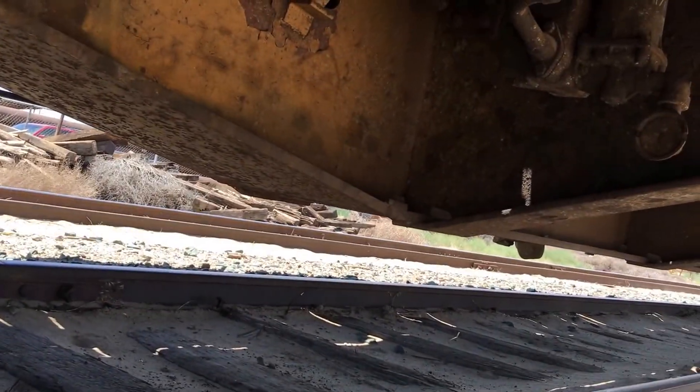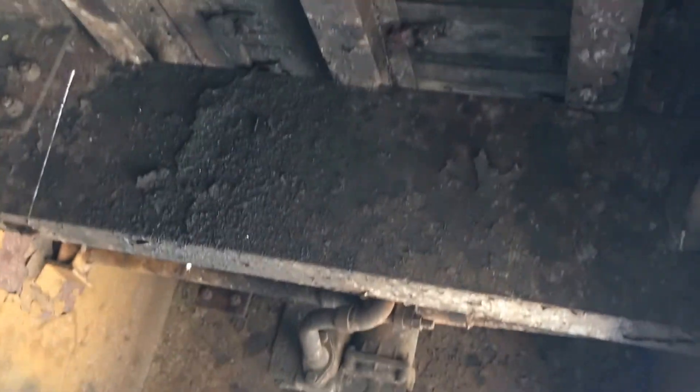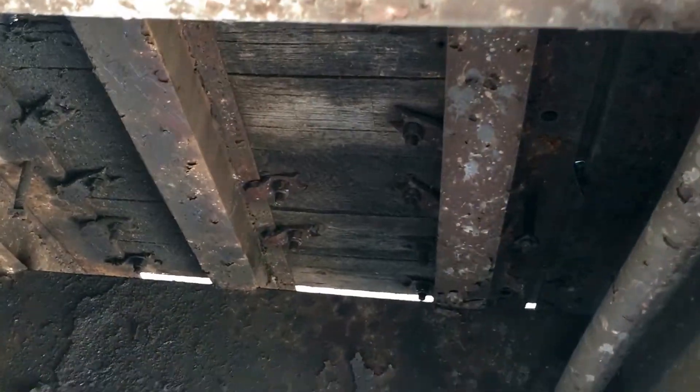Here you can see it hasn't been dropped. The corner still looks good, the bottom center still looks good, cross members look good — all that looks really good.